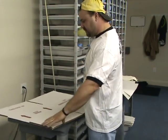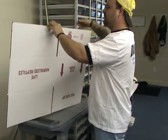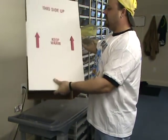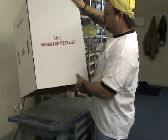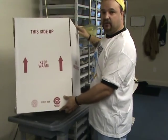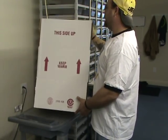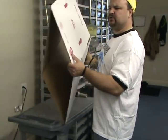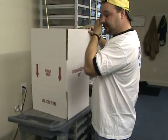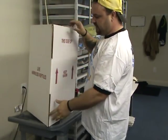First thing you got to do is get your shipping box — that is the outside carton that your styrofoam box goes in. This is the one that I use. This says 'Live Harmless Reptiles' in red, 'Keep Warm' with the arrows going up. I get this from Superior Styro. I've got all their information; they're actually listed on my website. This is the outside part that goes around the styrofoam.